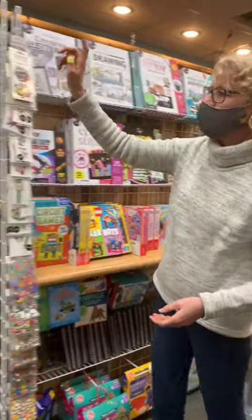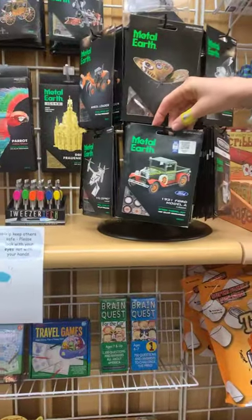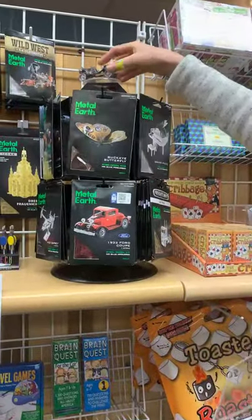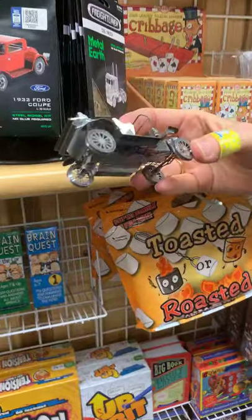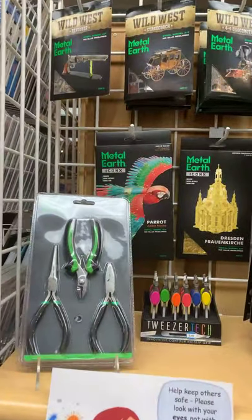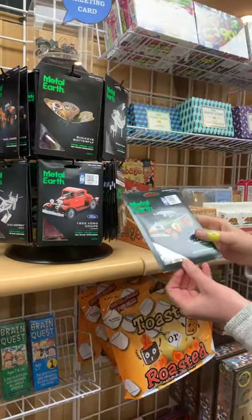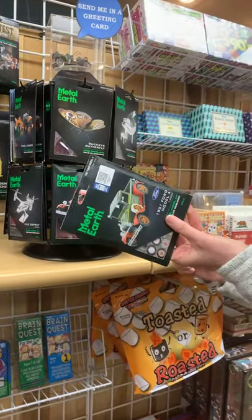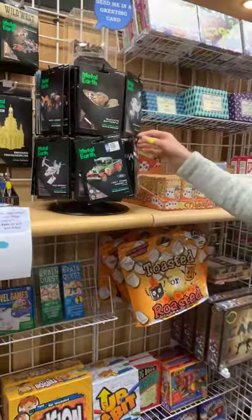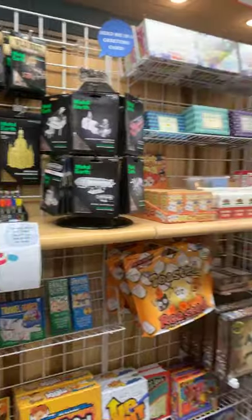Another thing we've had for a while are the Metal Earth Kits. These are for 14 and up — they're a tab and slot metal model. You can put them together just with tweezers, but we also have a tool kit which makes things easier, especially for the more complicated ones. One really neat thing about these is you can just slip them into a greeting card and send them off to somebody — no big production with shipping. We've got all kinds of Wild West ones up there.